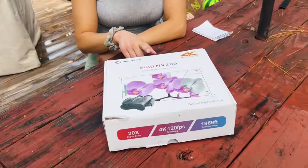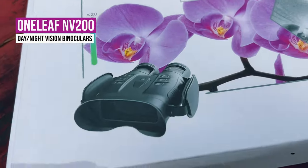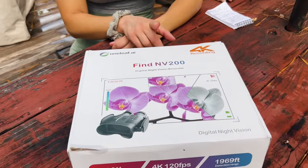Hey guys, I'm back with a super cool product - the Oneleaf NV200, a night and day vision binocular. I'm going to do an unboxing and show you all the cool features. You may have seen one of their products in a previous video where I went hog hunting and used one of their monoculars attached to a scope. I'll leave the link for that video down below.